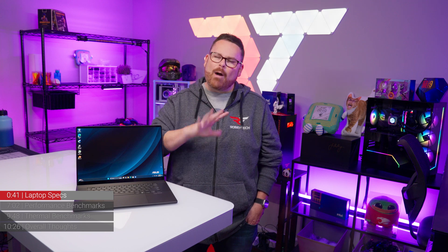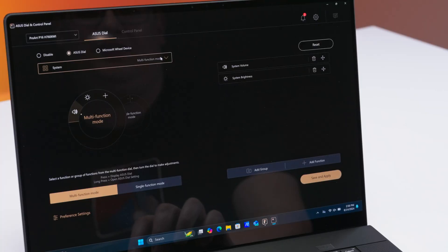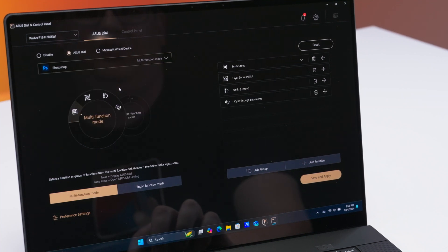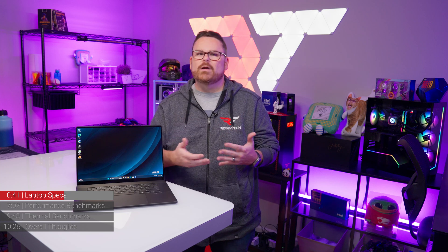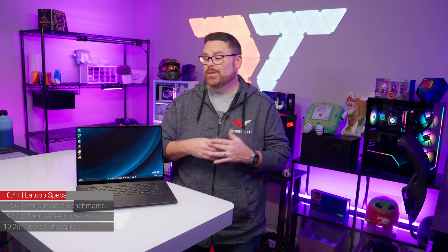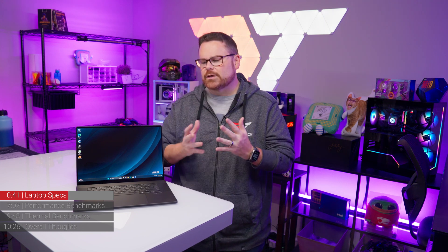The Asus Dial is, however, a little bit limited. If an application doesn't have a pre-existing set of commands within the Asus Dial control panel, you can create functions for the wheel yourself. It's a neat tool if you're someone who's used to using a Wacom tablet for drawing or a media dial, but it does take some getting used to. Brian noted that shortcuts are just as easy as using the wheel, so it really depends on how you use your creative applications.